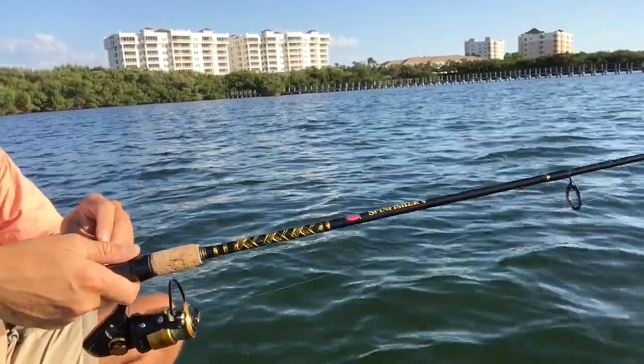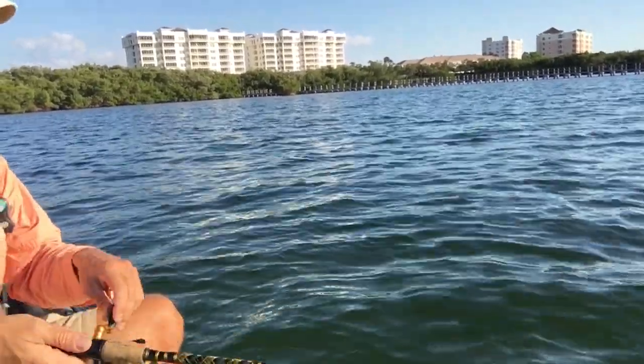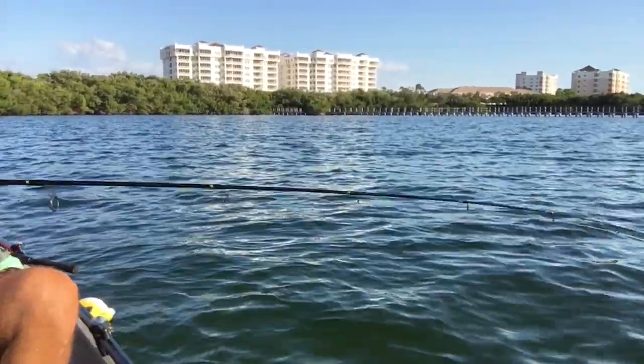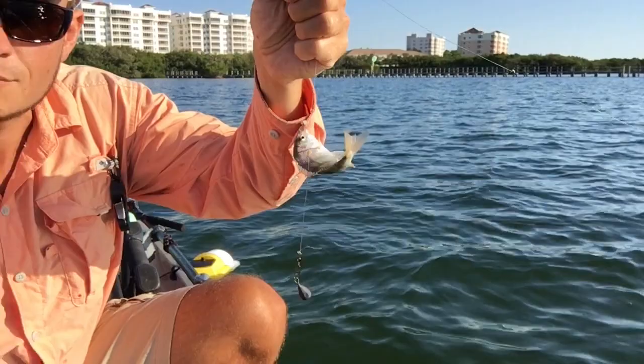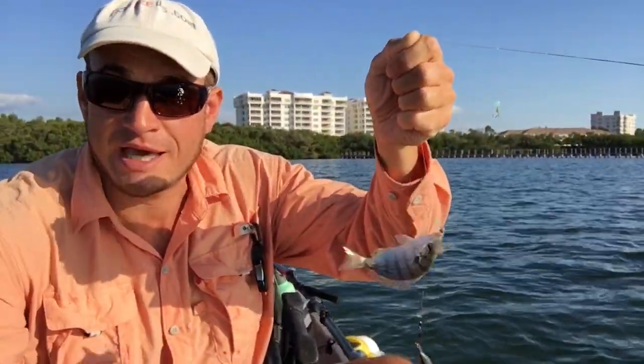Just missed one — a little tippy-tap — got him that time! Gotta be a pinfish. Only pinfish bite like this. Nice pinfish — snook candy! Got one!